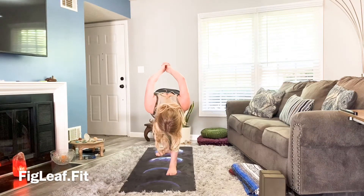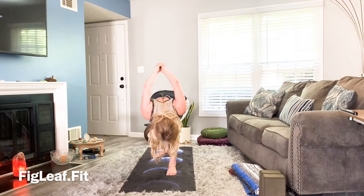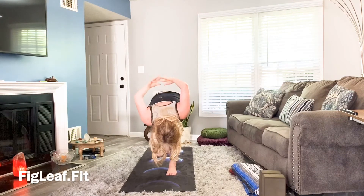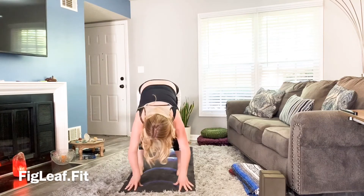Push through the hands, squeeze the palms together, take a deep breath. Then release the hands down, step the back foot forward — take it as wide as you need and fold, releasing.